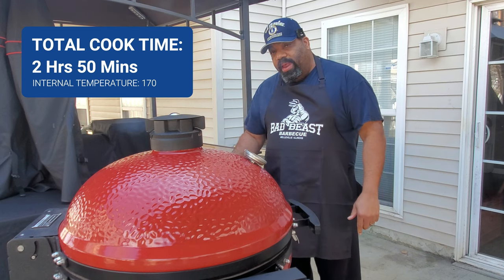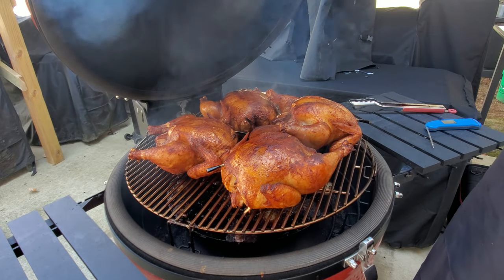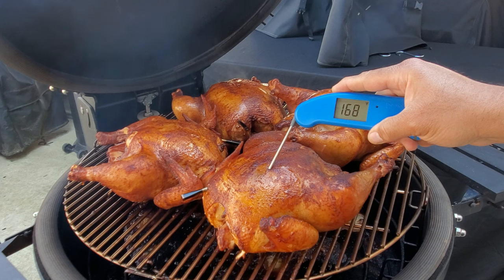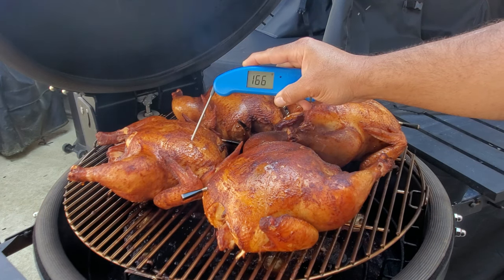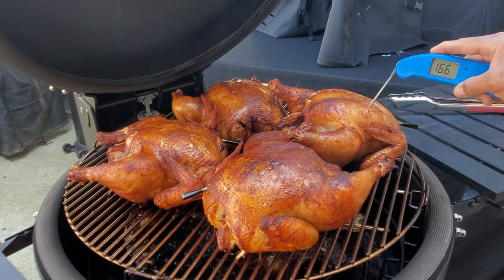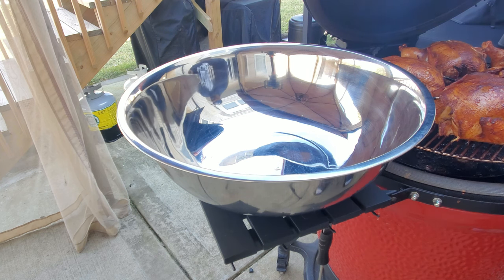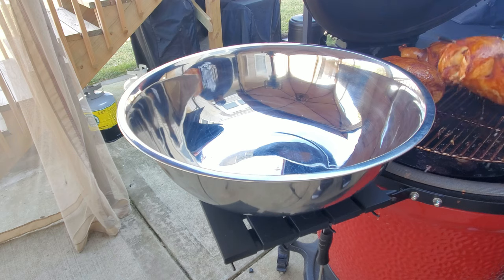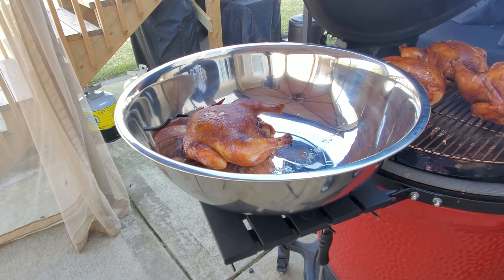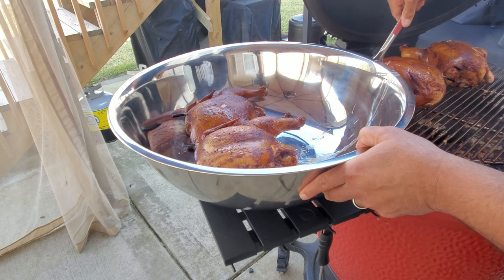Let's go ahead and do a double temp check and then get them off. Let's open old girl up — burp it. Those look fantastic! Temping them: 168, juice is just running out of it, 167, 175, and 166. Let's get these birds off — look at the juice popping out, I don't want to lose any juice. Let's get them in the bowl. I'm going to put these in the big silver bowl — I don't want to lose the juice because we're going to be pulling these. Better hold on before I have chicken on the ground.